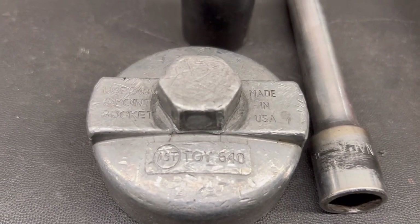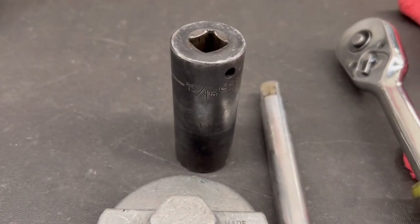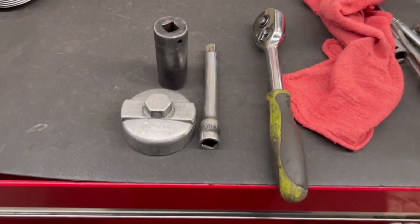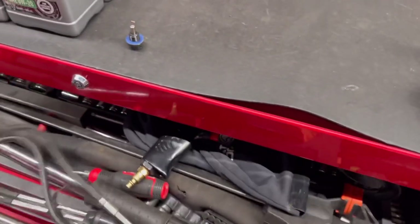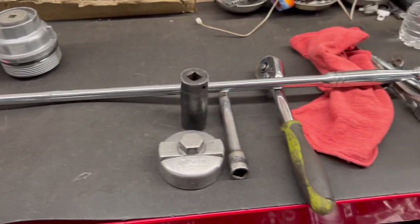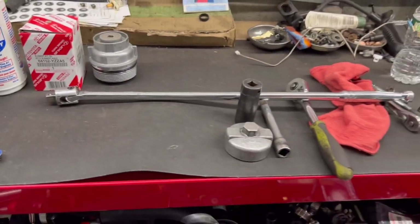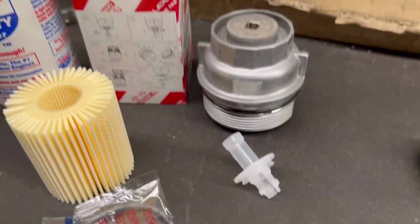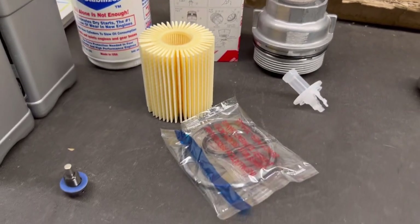This is the oil filter wrench that I use, along with a half-inch extension socket and a ratchet. If that doesn't work, grab yourself a breaker bar. Never ever take these filters off with a power tool. You will see at the end of the video why — and I'll show you in a second what that plastic piece is for.